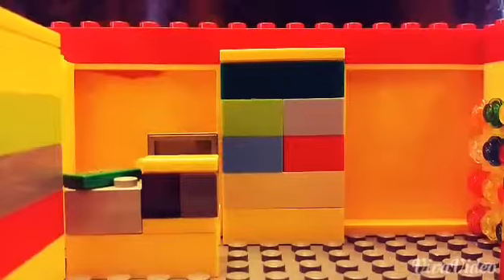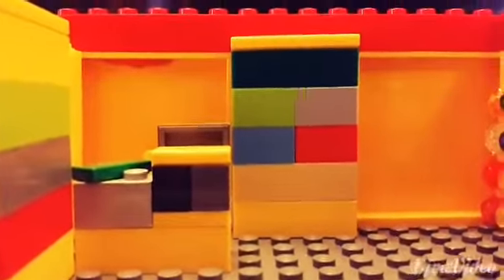We can go ahead and take a look at the top — just some big sloped pieces, not much to see up there. Let's go ahead and get a mini figure size view of the inside. So here is the mini figure size view of the inside.